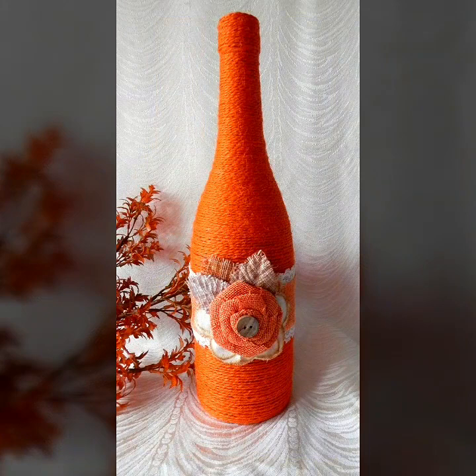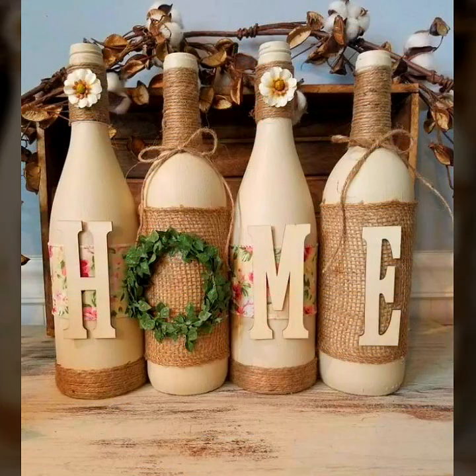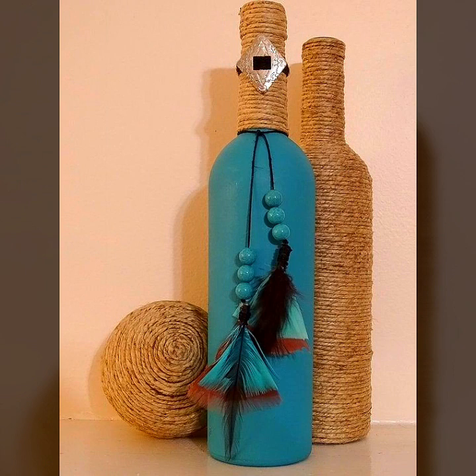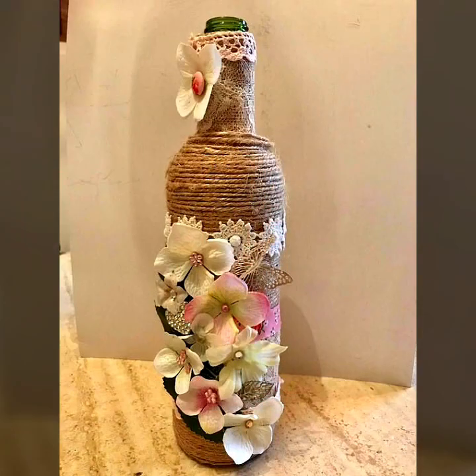These are all my favorite designs and I hope this collection is your favorite too. Just keep watching this video till the end — I have combined this video and collection with updated designs.